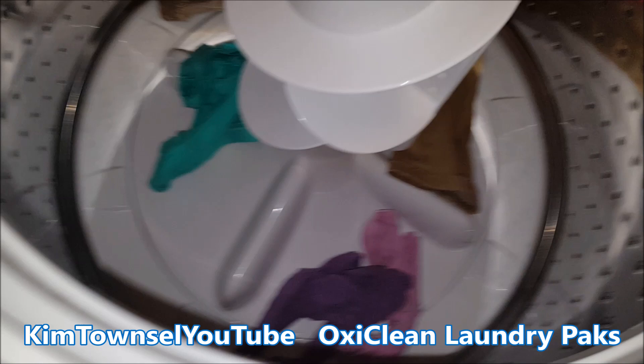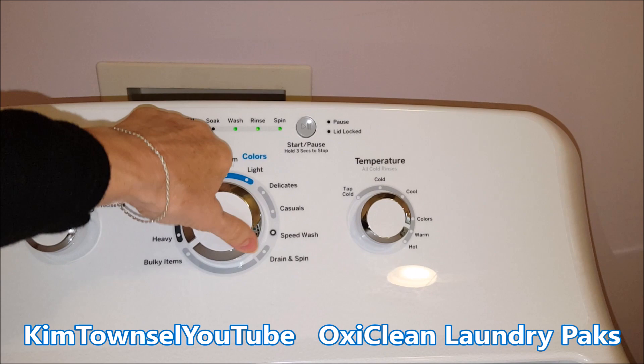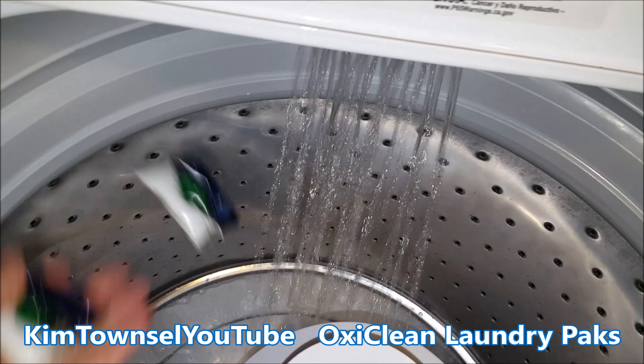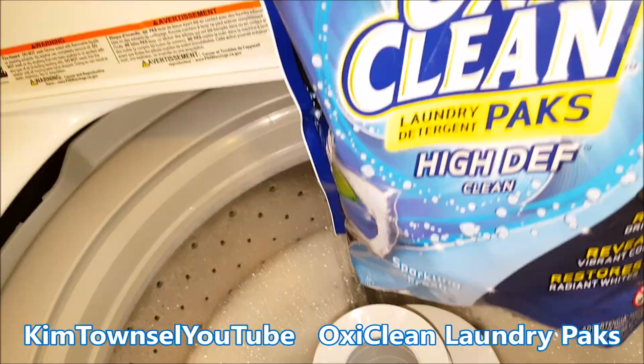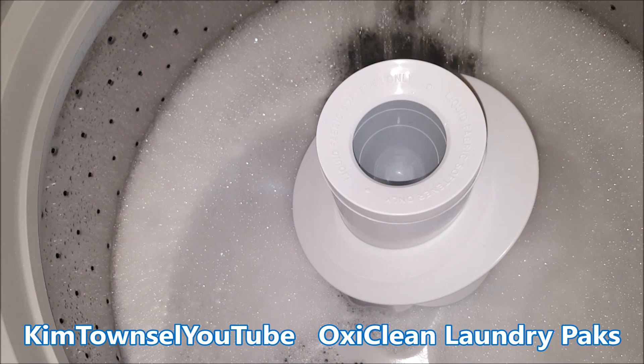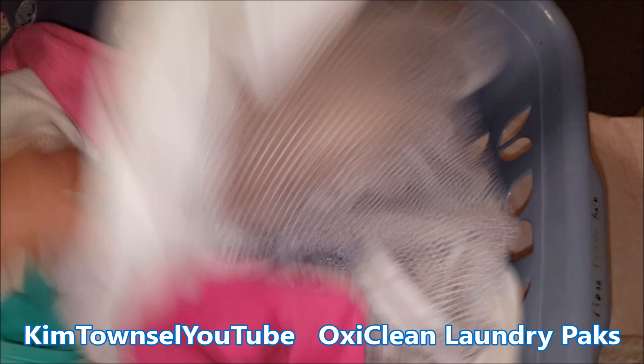I'm going to try the OxiClean packs with a load of towels, which is going to be a heavy load. I'm going to put it on hot and drop two packs in, filling up a little bit before I add the towels. Apparently the OxiClean dissolved very well in hot water. This load also came out clean, not too wrinkled, and no terrible odor. My white towels came out fine, as did my darker towels.